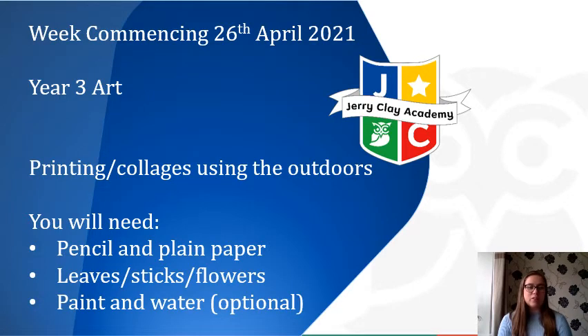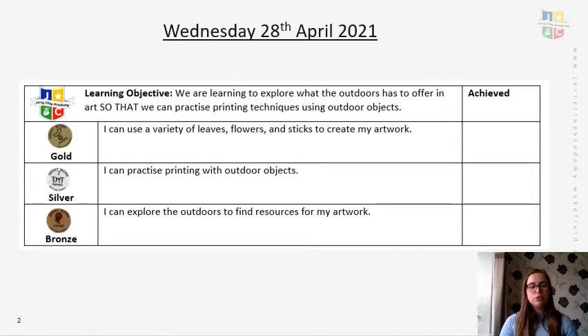It was brilliant to see you sketching those designs out. Today we're going to be doing some printing or making some collages using the outdoors. You'll need for this session a pencil and some plain paper, some leaves, sticks and flowers, and paint and water which is optional. You shouldn't need your home learning books — just a plain piece of paper, or lined paper if that's all you have. Put the date: Wednesday the 28th of April, and the lesson title: Art.